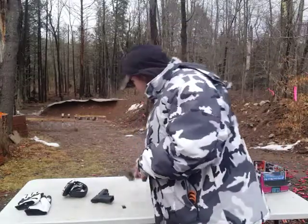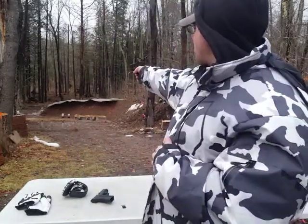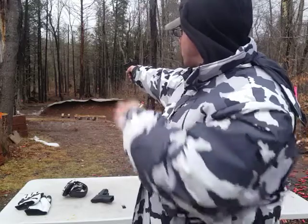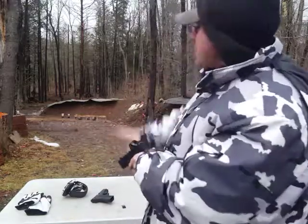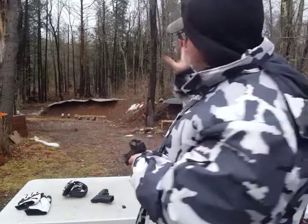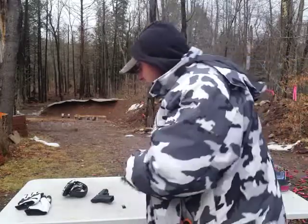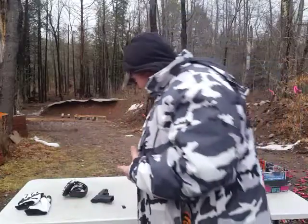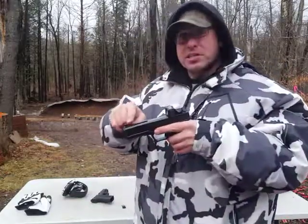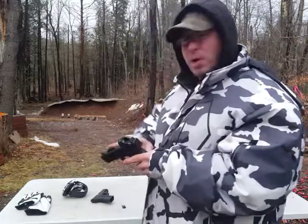I've been using red dot systems. With a red dot, you hold the gun out and you're just looking at your target in the distance, and your dot is on the target. It appears holographic — you're focusing at your target at a distance, which is the natural thing to do. It takes a lot of discipline to focus on your front sight when someone is threatening you, and that's one of the problems with iron sight systems.